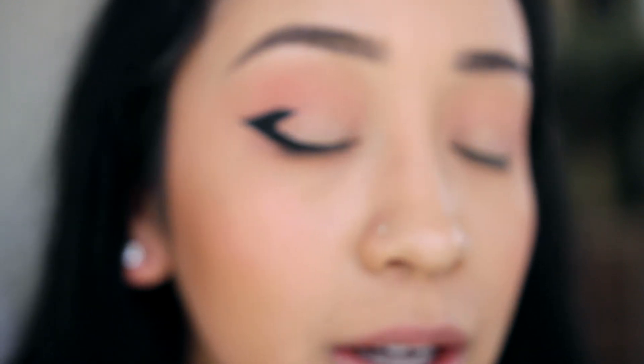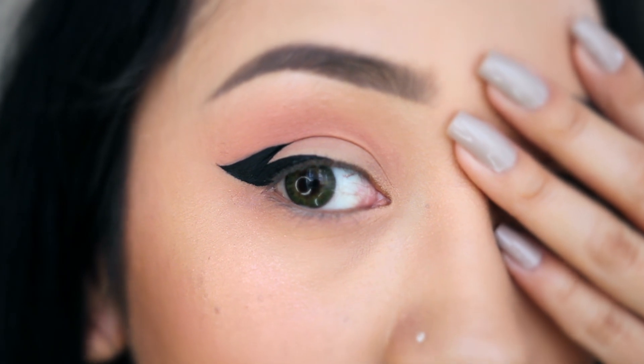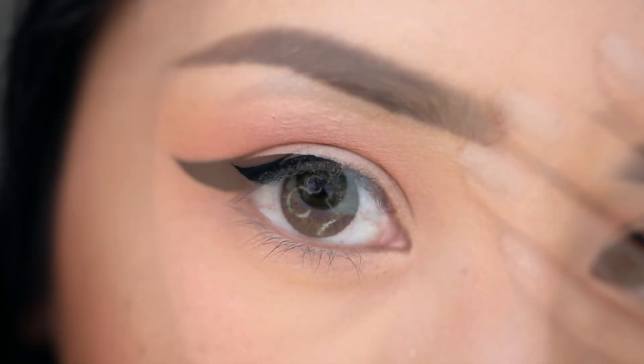Now listen — for me, because I do have a large space between my lash line and my crease and I don't have hooded eyelids, it does look like a graphic eyeliner look. It does look very dramatic and thick. It's not supposed to look like that on you and I promise you it won't. Graphic eyeliner look for me, but for you it'll look like a regular beautiful winged liner.